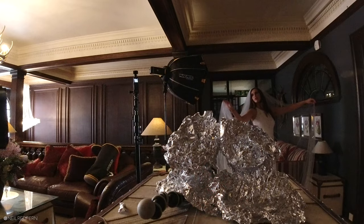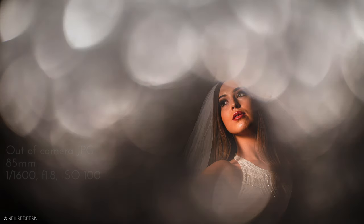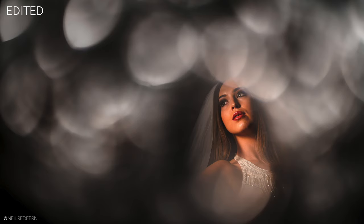Just look towards that light for me Demi — don't blind yourself. This is just your head and shoulders. Okay, the last thing I think we'll do — I'm really pleased with what we've got. For something I've not tried before I'm quite impressed with this one.